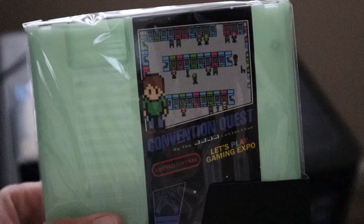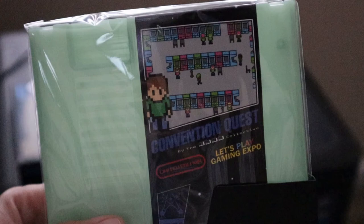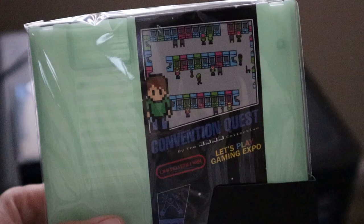So yeah, guys, that is unboxing ConventionQuest. I'm gonna drop a link in the description of his Twitter so you can check out all the amazing stuff that he makes. I'm Linda A.K. the Gamer Girl. Remember, keep on gaming, everybody, and I'll catch you next video. Bye!